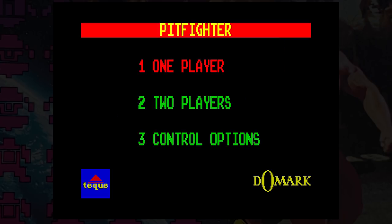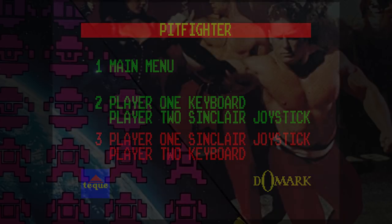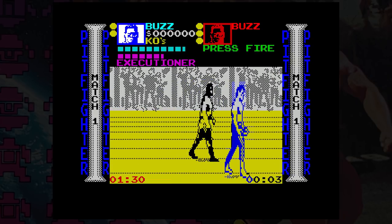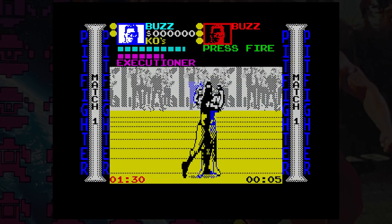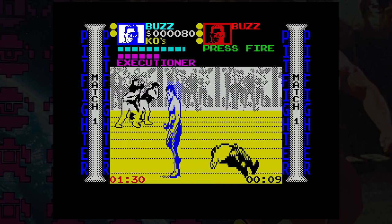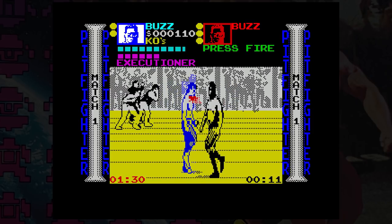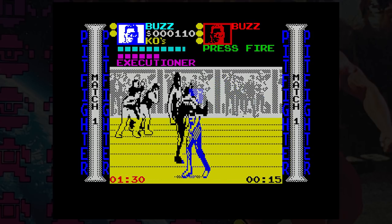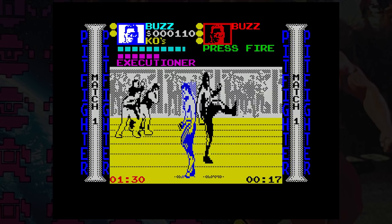You will face seven opponents, and after each win, if you're good enough, there's a grudge match. There are items scattered about that you can pick up and use as well, like crates for example. As with most fighting games, there are numerous controls. Without the fire button pressed, the player can move around, including into and out of the screen. Trying to get into position for an attack though can prove a bit tricky.